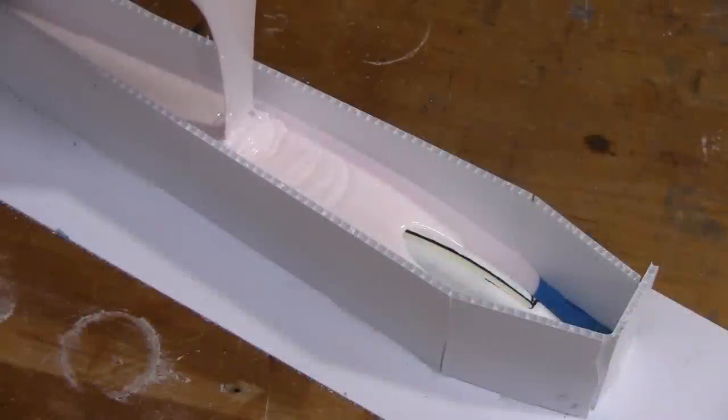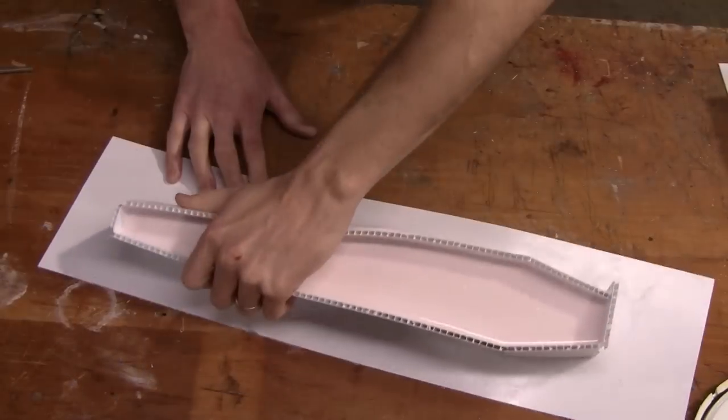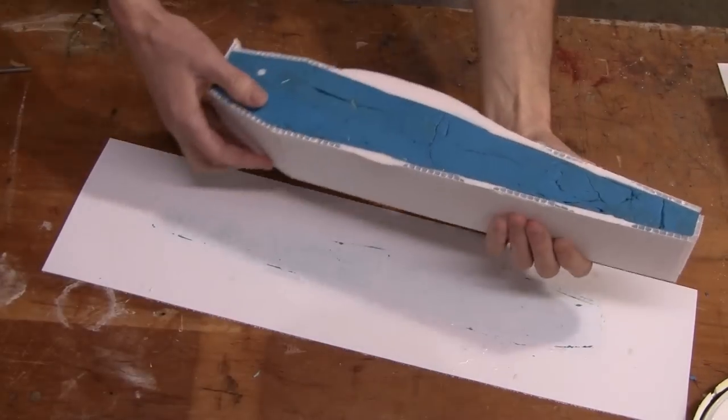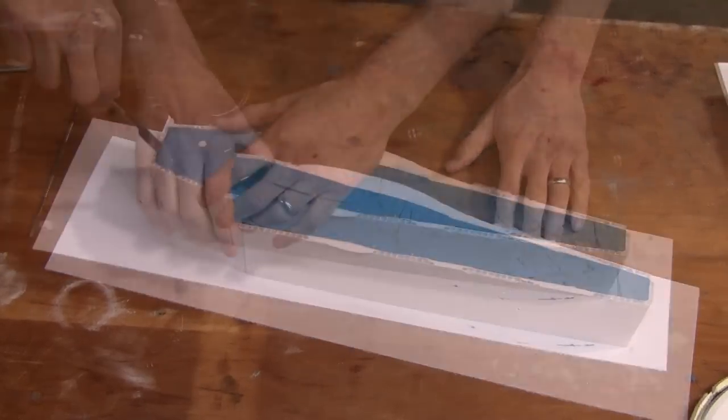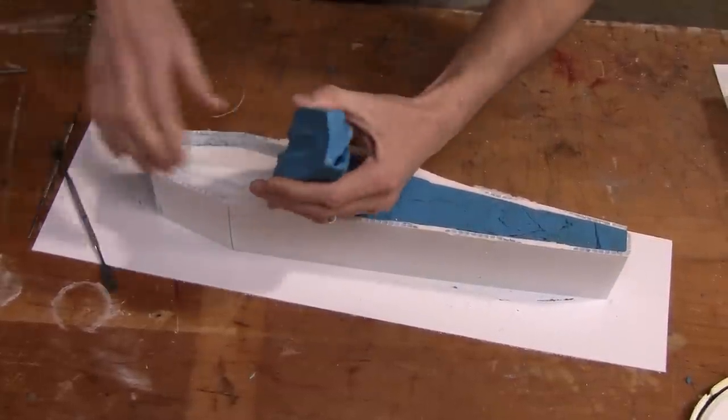Here we're using High Strength 2, which is a high tear-strength rubber. Really easy to pour, and it picks up the exact detail of our original. We mix that up in a 10-to-1 ratio by weight, pour it over the original, and allow it to cure overnight.